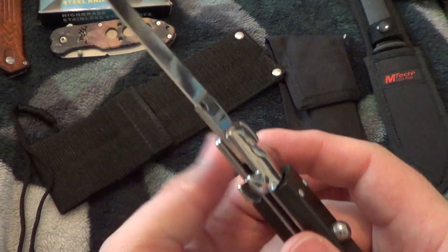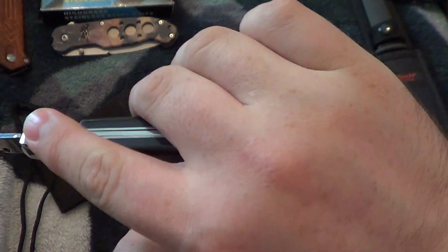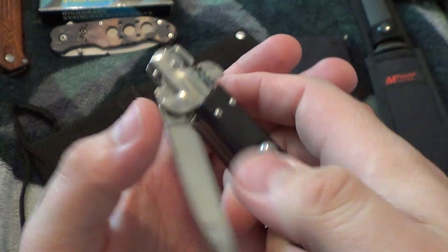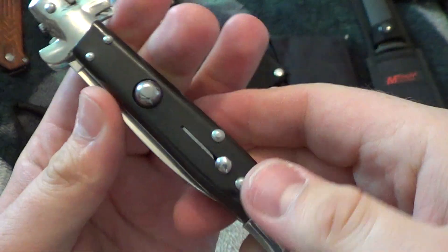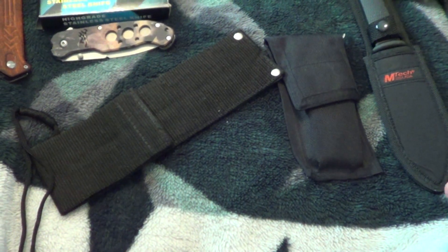This one I'm going to let go for $15 because it's a no-namer.